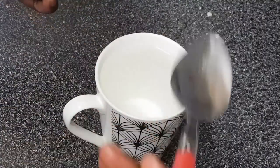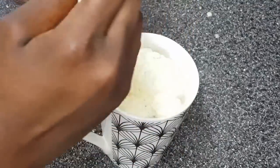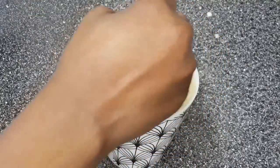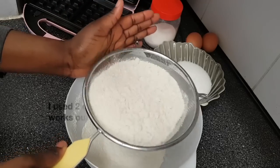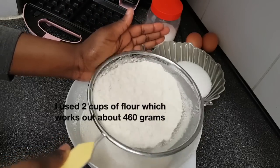Just to let you know, for the milk I didn't use regular liquid milk — I mixed water with powdered milk. I like it this way; it's just a personal preference. You can feel free to use regular milk. First thing first, I'll start with mixing all the dry ingredients together, so I'm just sifting the flour to remove any lumps so it can be smooth.